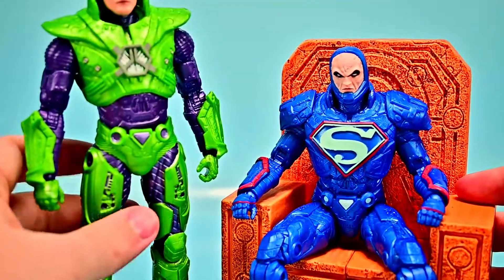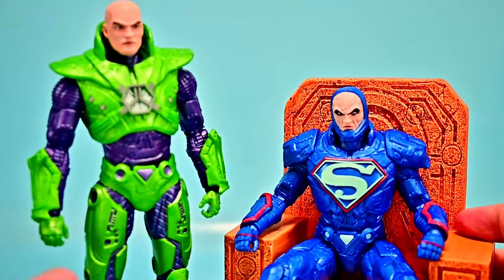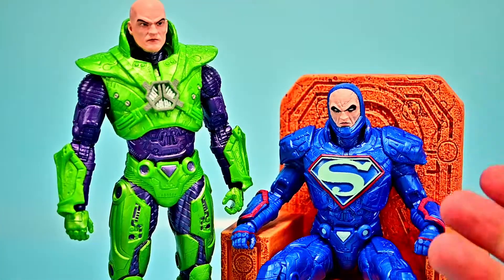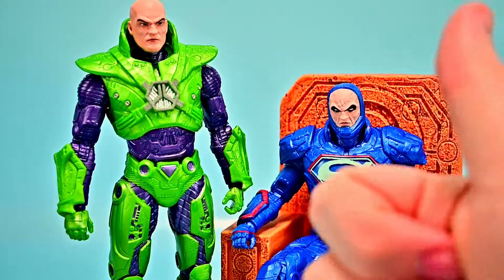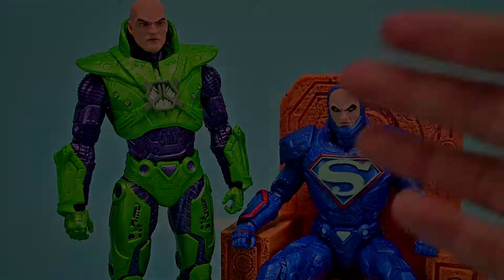There we have our two figures — two different versions of Lex Luthor that are really cool and awesome-looking. Let me know what you thought of them down in the comments, and if you enjoyed the review give it a thumbs up. Thanks for watching, stay awesome, and I'll see you in the next review.